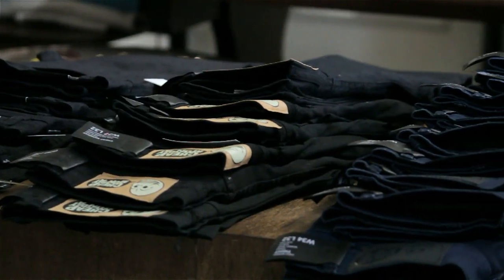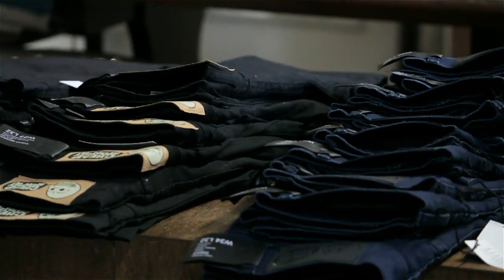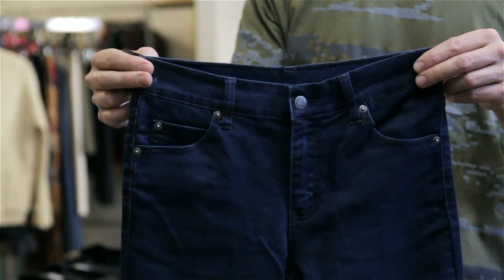From there the jeans are produced. They're cut, they're made, and then they're covered in a cornstarch to give your jeans that stiffness that makes jeans jeans.